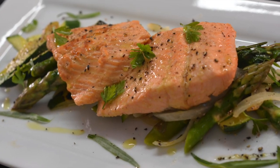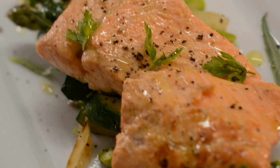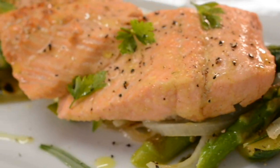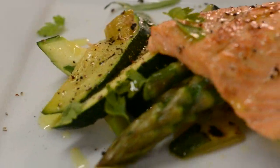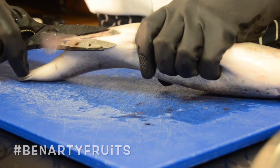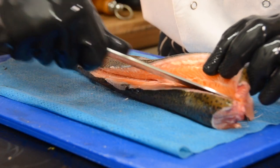Pan-fried rainbow trout with zucchini and asparagus. I've got this trout fresh, I fillet it and I pin-bone it. I've got my beautiful vegetables from Bernardi Fruits in Lochore in Fife, Scotland.